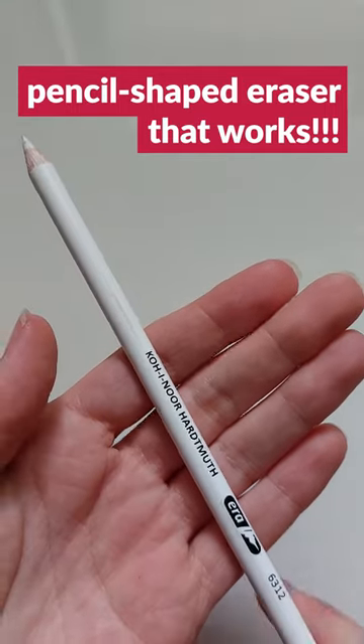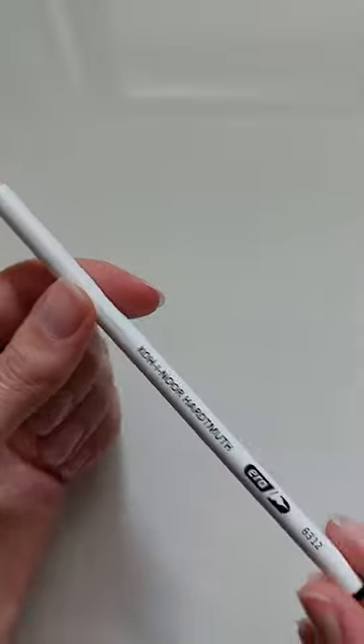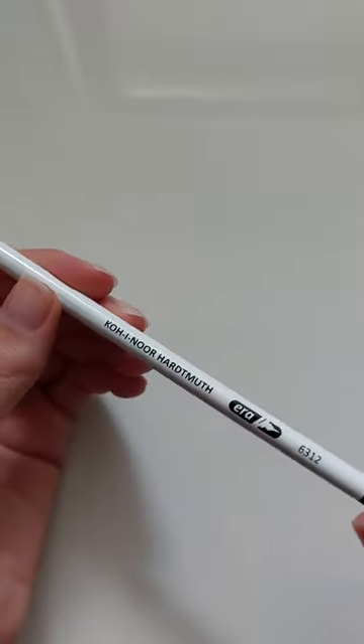I found a pencil-shaped eraser that works. I keep buying these pencil-shaped erasers and they usually suck. Let me demonstrate.